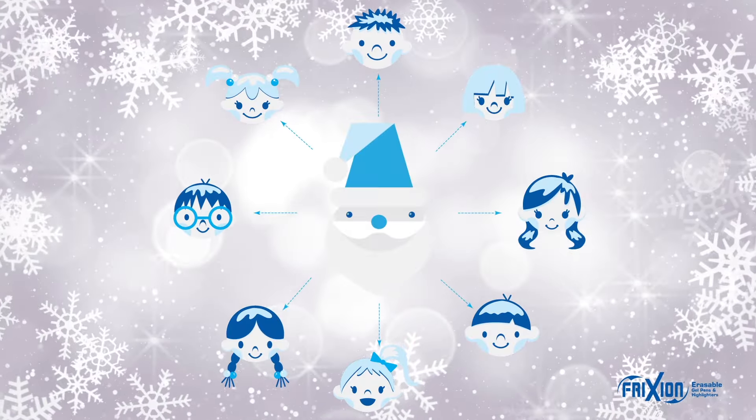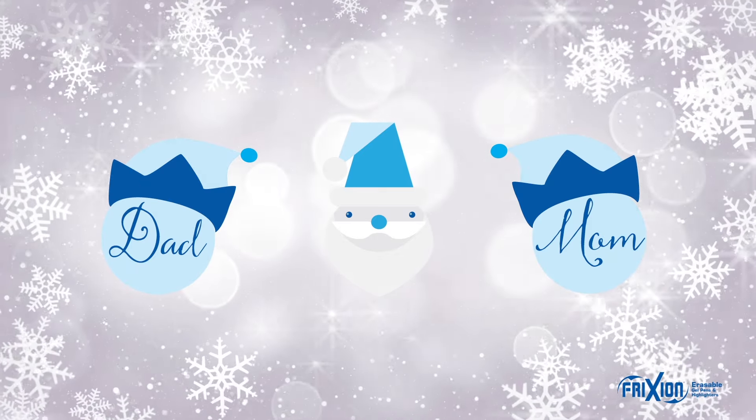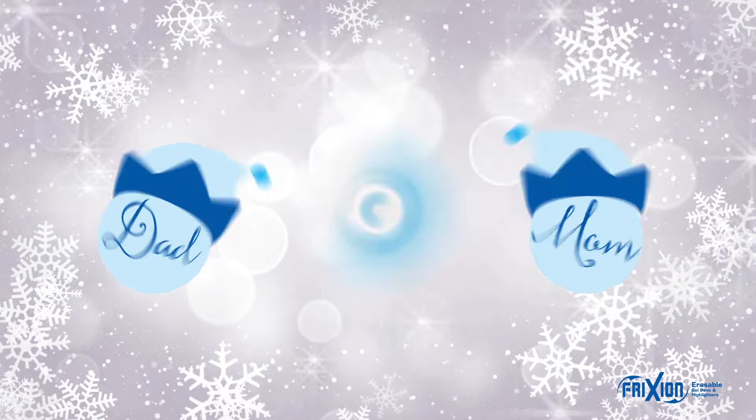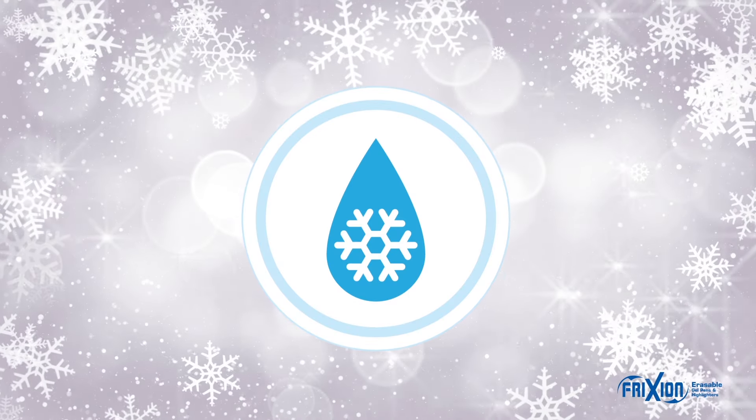Then the kids can hear from Santa himself, with a little help from you, his new elf. Take the page and write his reply below. Then erase it too so that it doesn't show.